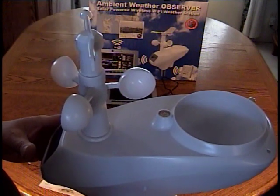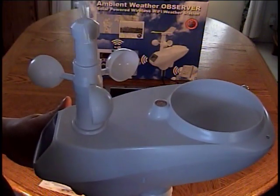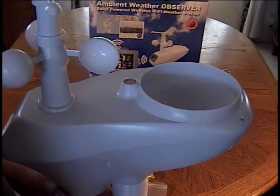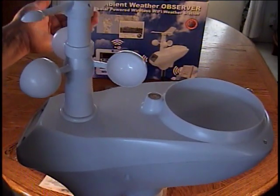You'll want to make sure that once you've got the wind vane mounted and you're ready to mount this outside, that you use the leveling bubble to make sure that this is level. If it's not level, the weather vane will always go to wherever side it's leaning. Also, the rain gauge may not work properly if it's not level.